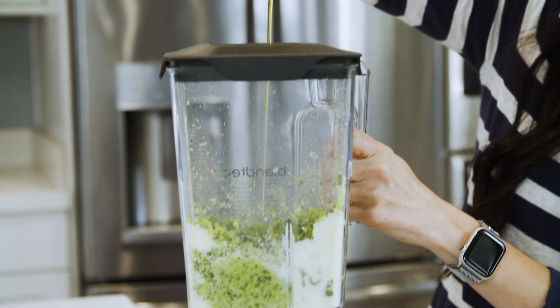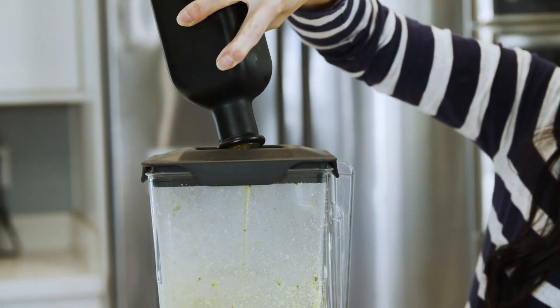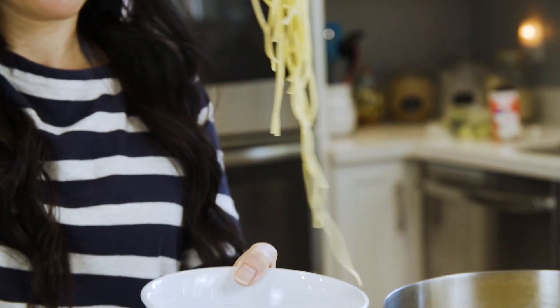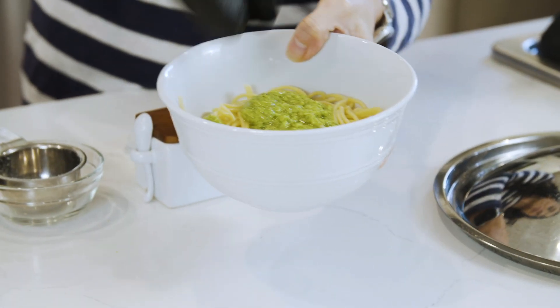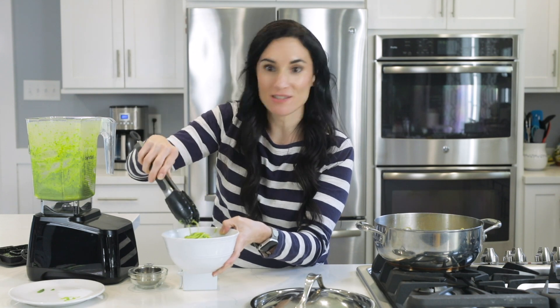In the blender, you're gonna put it on low speed and start pouring in your olive oil, then up the speed until you get a smooth consistency. This looks perfect. Check out how it blends with pasta — let's add some spaghetti into our bowl, then top it with some pesto and toss it around. It blends perfectly and it looks just like real pesto.